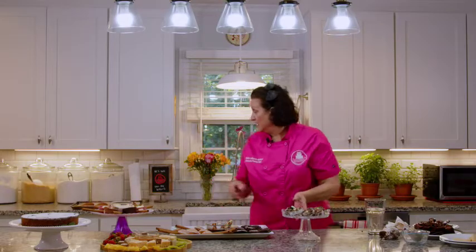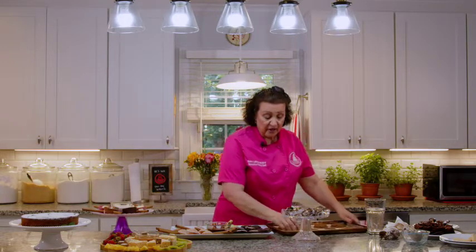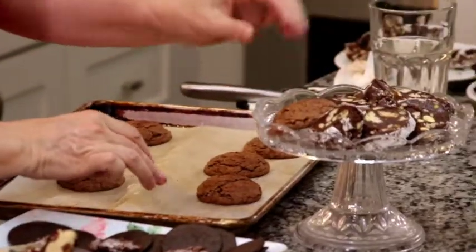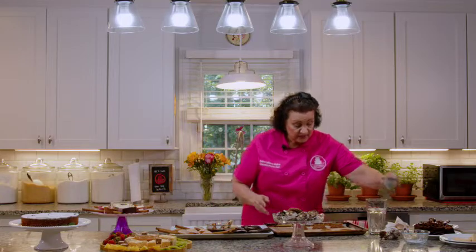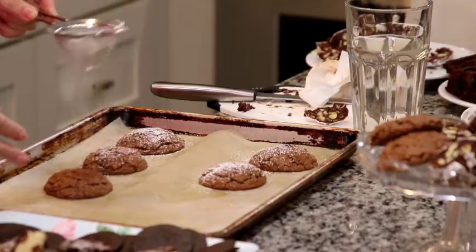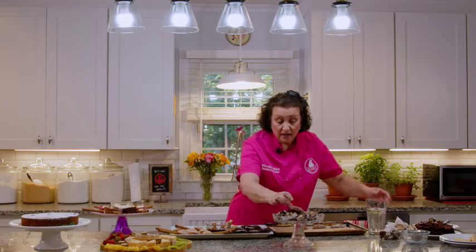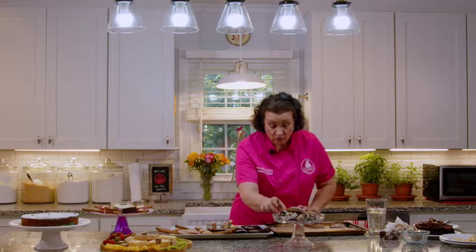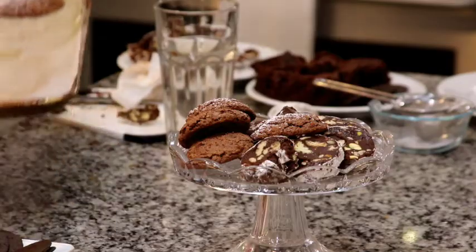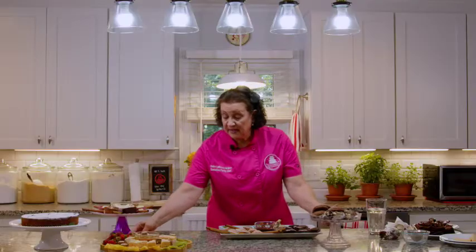We don't want to forget about our chocolate Amoretti cookies — remember we've got a couple of gluten-free options for your guests here. We want to stack those, and if you want to dust them with a little bit of powdered sugar to make them look a little different and not all chocolate, you can certainly do that — stack maybe every other one as a dusted cookie.